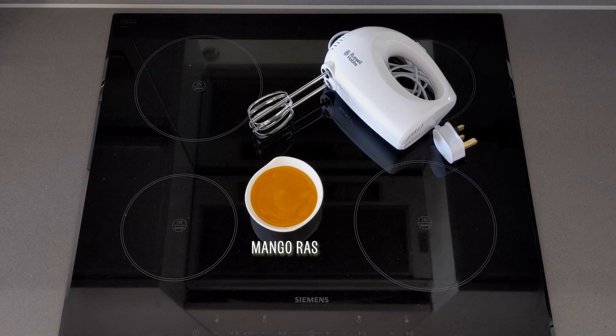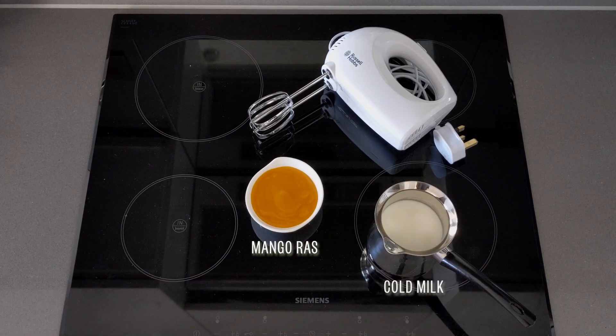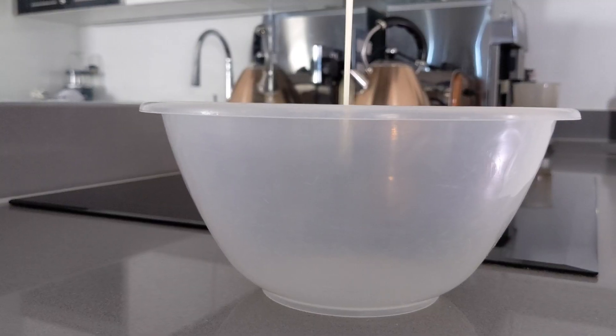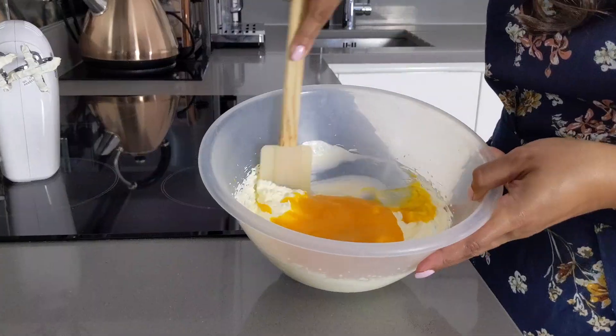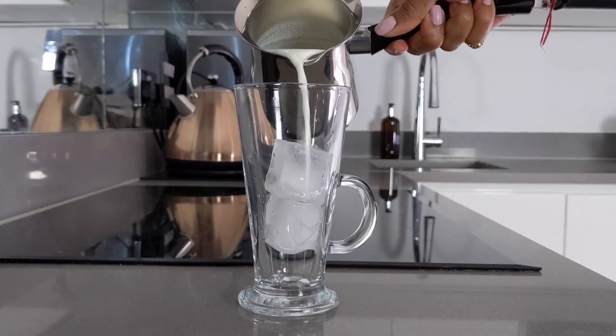For our second drink, we're going to take the concept of dalgona and create another super yummy treat. You will need five tablespoons of mango ras, also known as amras — basically mango pulp — some cold milk, crushed pistachios, and one cup of double cream. Add one cup of double cream to a large mixing bowl and whisk until you get stiff peaks forming on the beaters. Then add the mango ras and fold it into the cream.